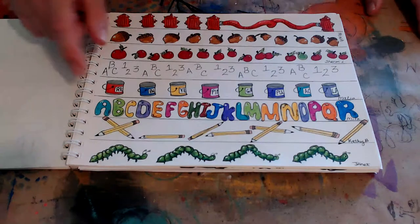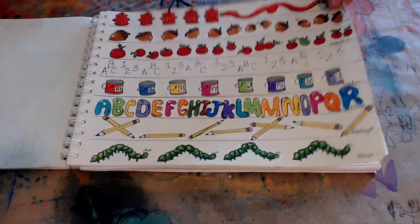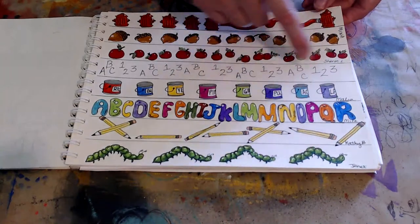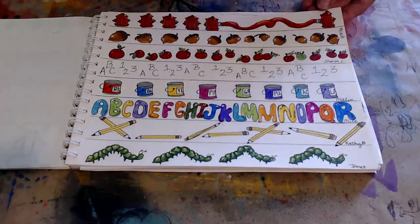Pencils. I love inchworms — they're so cute. I did write down who recommended each one: Kathy B, Janet, Mitz, Malia, Sharon Lombard, and Mina.